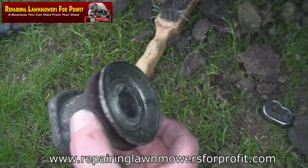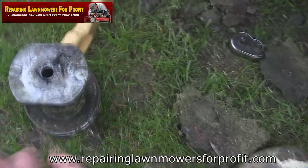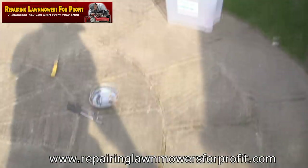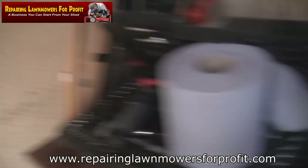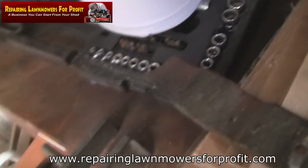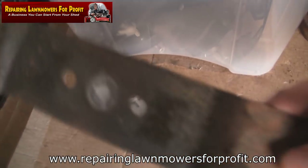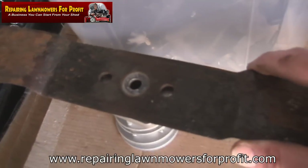I'm going to grab a new one and just check the measurement where the pins are to make sure it's going to fit on this blade. We'll take the blade and make sure this blade adapter is actually going to fit. I can see that one is just not the right one — it's a different width, this one's just too wide.